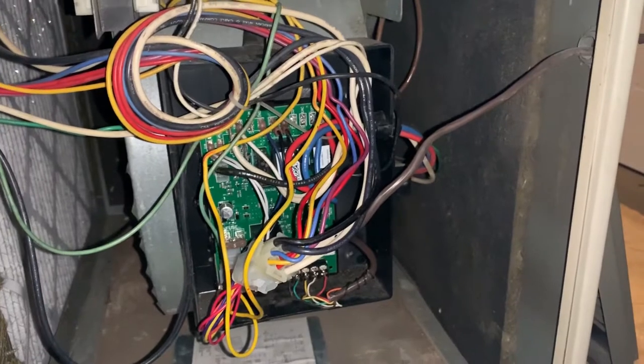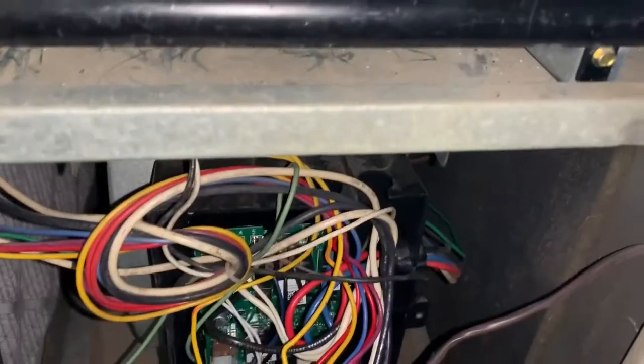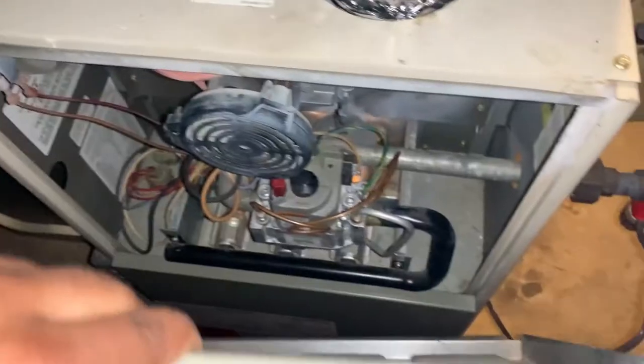We got the new motherboard in, got the pilot lit — she's good to go. All we need to do is slap the cover back in. Lift it on top and get it in there.